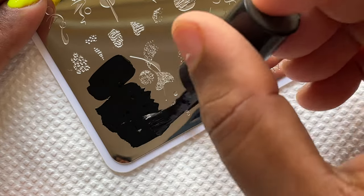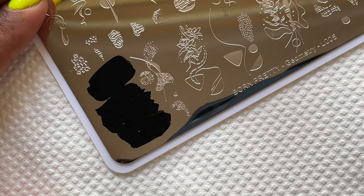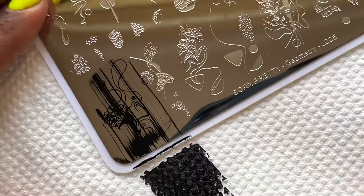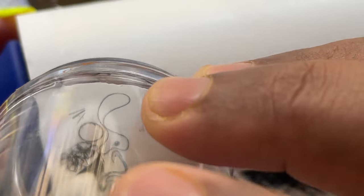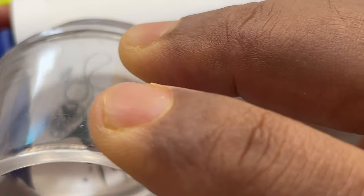Let's try one image from the plate. When you do the stamping, always ensure you are applying enough stamping polish onto the image, then gently scrape off the extra polish using the scraper. After that you can pick it up and the image will transfer onto your stamper. Then remove the unwanted parts and transfer it onto your nails.